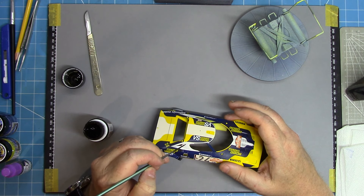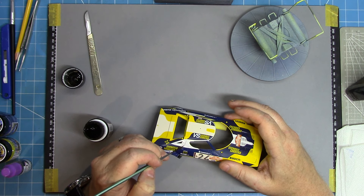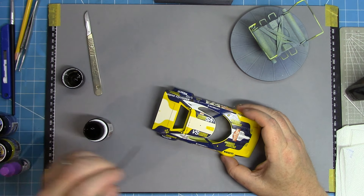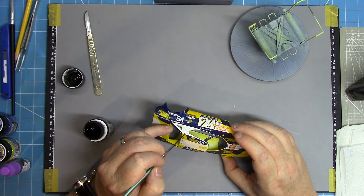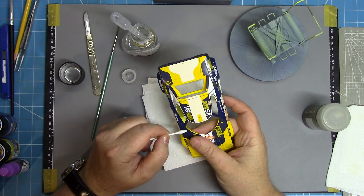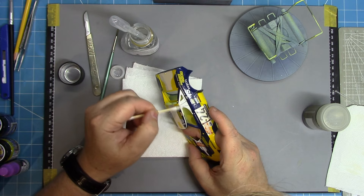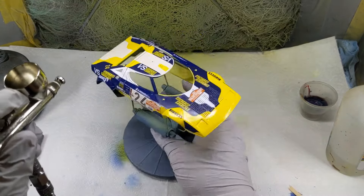Once those decals have had a good 24 hours curing and drying time, it's time to add a dark wash. I'm using AmmoMig's dark wash into a couple of the key panel lines. Then it's time to move on to the clear coat. I've switched back to Gravity Spain 2K this time, which is three coats with the first coat being a tack coat.